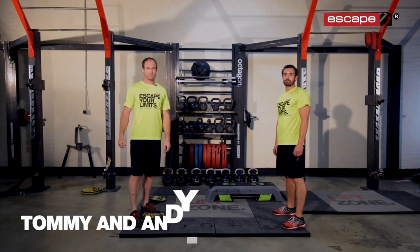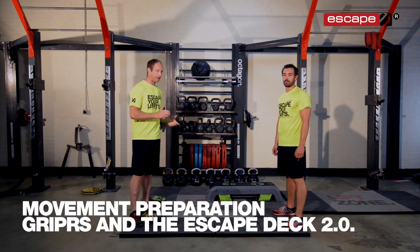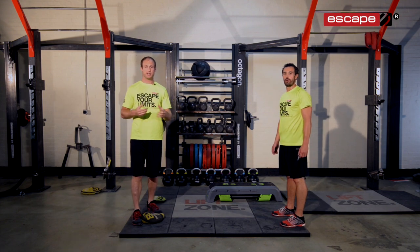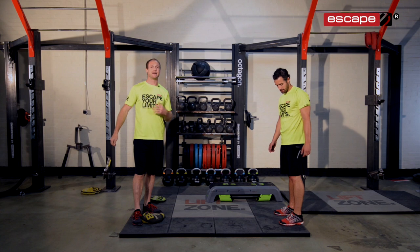Hello, welcome back to the workout of the week. Today we've got a really fun one. It's a movement preparation sequence with the grippers and the deck. This is a really great method of preparing your clients for training. It's fun, it's challenging, it's a little bit different, and it's great for trainer-client engagement and a really good way to switch people on mentally and physically.